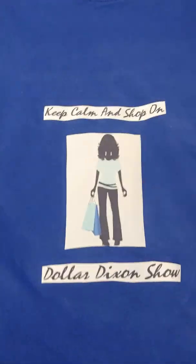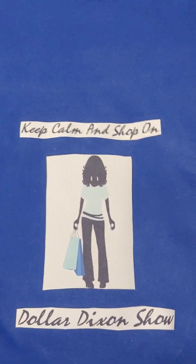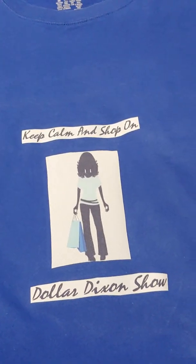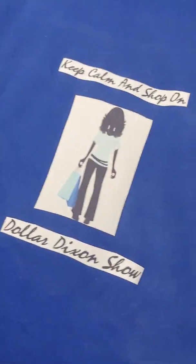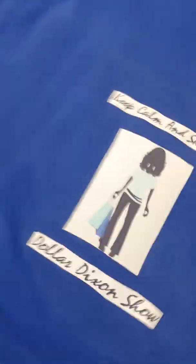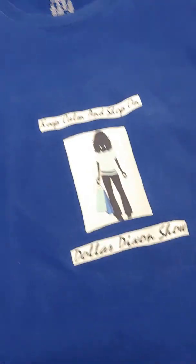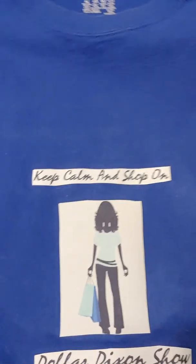This one here is Caitlin's. It says 'Keep Calm and Shop On' — Dollar Dixon Show with a person graphic. Mine is the exact same one except it's this color here. So it's the same exact logo and words and everything else, just a different color. That is what our shirts look like.